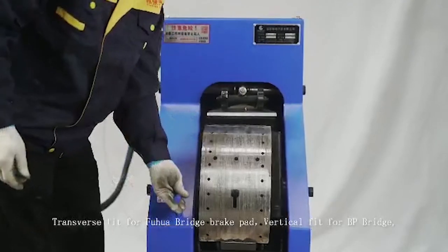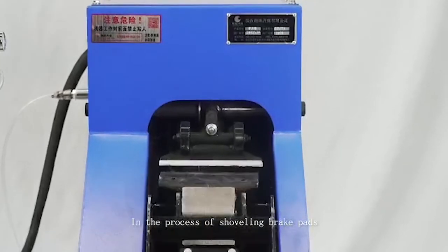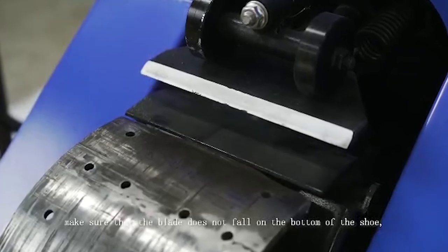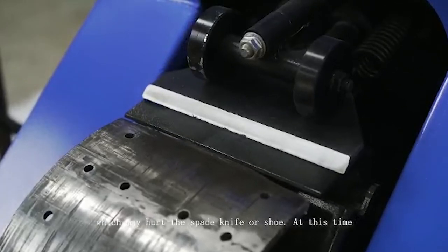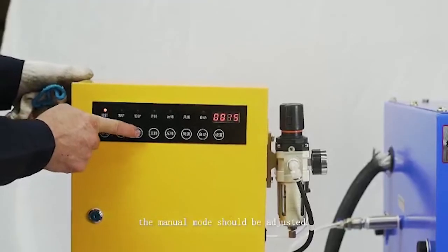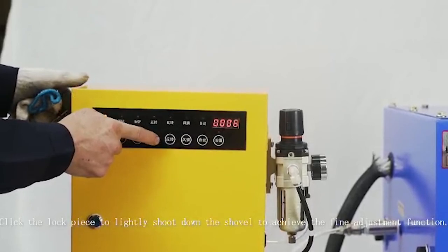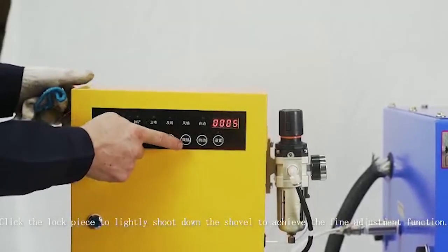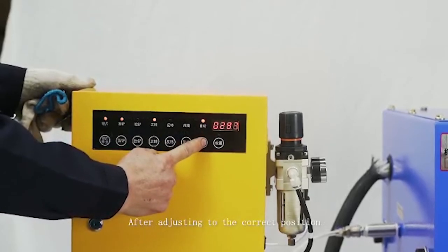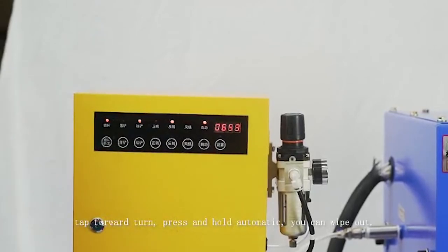Vertical fit is for BP Bridge. In the process of shoveling brake pads, make sure the blade does not fall on the bottom of the shoe, which may hurt the spade knife or shoe. At this time, manual mode should be adjusted. Click the lock piece to lightly shoot down the shovel to achieve the fine adjustment function. After adjusting to the correct position, tap forward turn and press and hold automatic. You can then proceed to remove the brake pad.